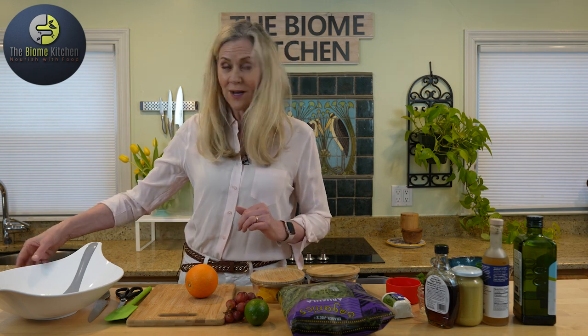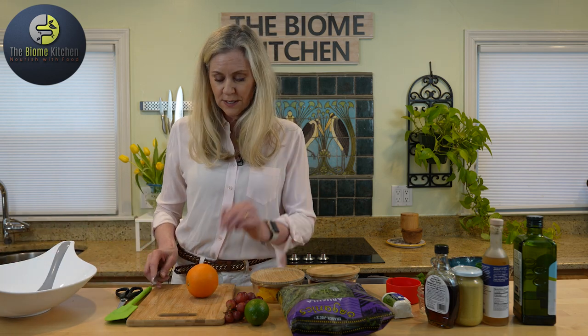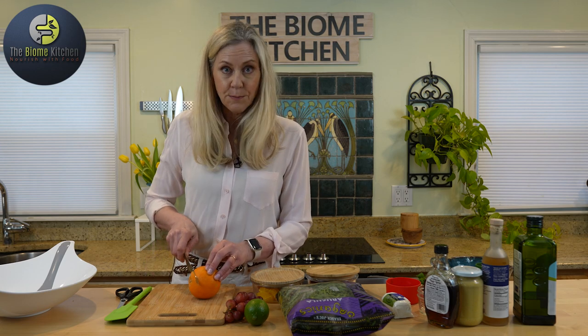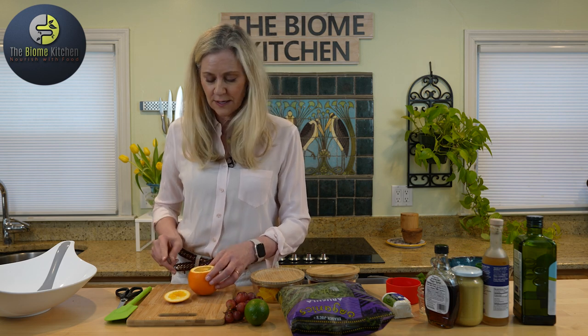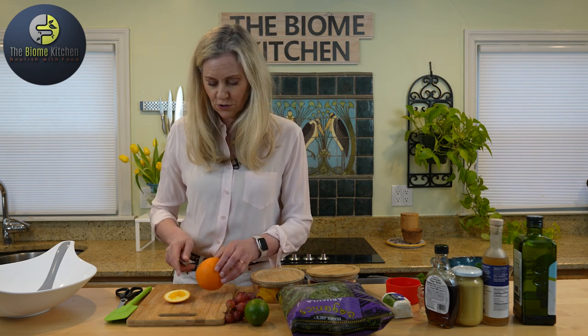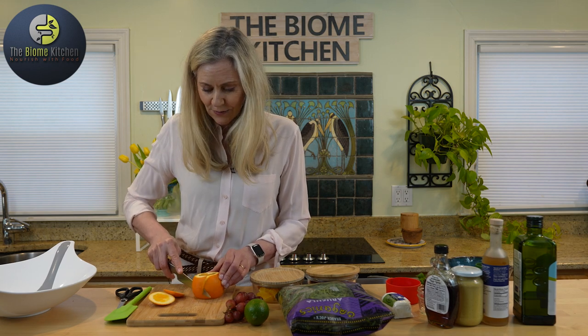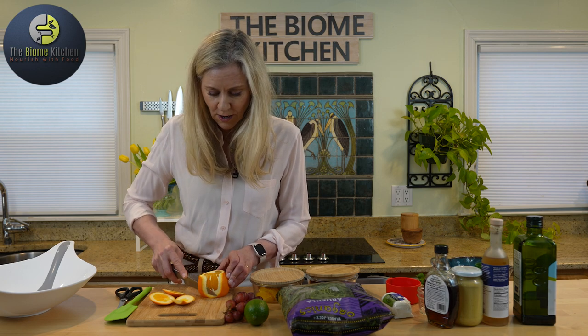First we're going to cut up the orange and I just want to show you how it's easy to make orange slices. What we got to do is just take off the peel. So instead of peeling it with my hands I'm going to use the knife to literally peel the orange, taking off both ends like this. We're just going to cut down the side of the orange so that you can see the orange flesh and we're taking away all the pith.